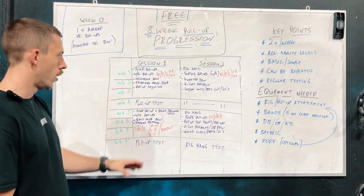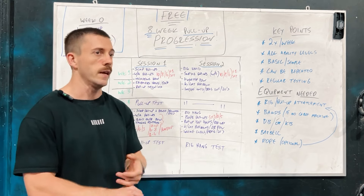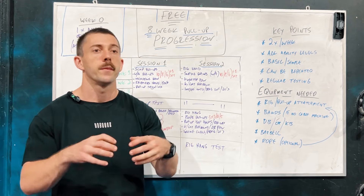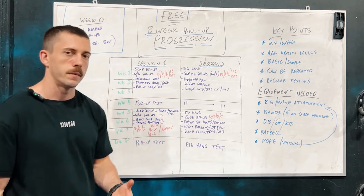That covers session one, which is our primary session. Session two is more of our auxiliary session, looking at different variations of the pull-up and accessory work to help develop the muscles surrounding our lats to support us when we're going for that max pull-up test.